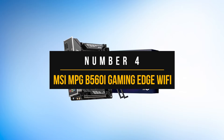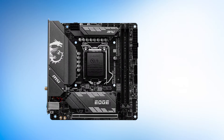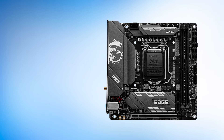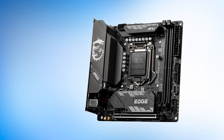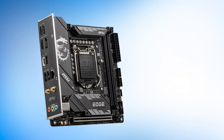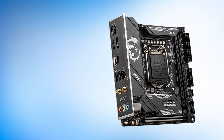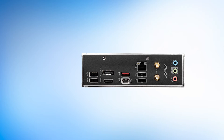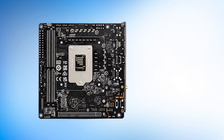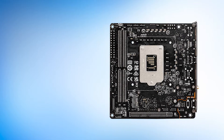Number 4: MSI MPG B560i Gaming Edge Wi-Fi. The MSI MPG B560i Gaming Edge Wi-Fi should be on your priority list if you plan to build a small form-factor gaming PC with 11th-gen Intel processors. The B560 chipset is a mid-range chipset that does not support overclocking, so its offerings are budget-oriented as compared to the flagship Z590 chipset. Since it is a budget-oriented motherboard that does not support CPU overclocking, the VRM design is less important. However, it still should be able to handle power-hungry CPUs such as the Core i9-11900K. Thanks to a satisfactory 6+2+1-phase VRM setup, it should be capable of handling the 11900K at stock settings.